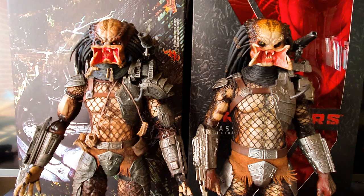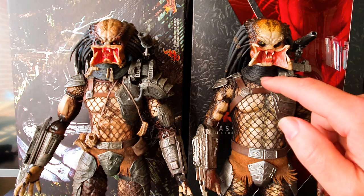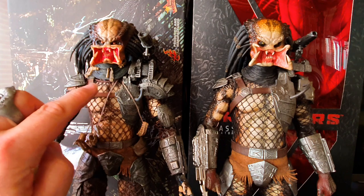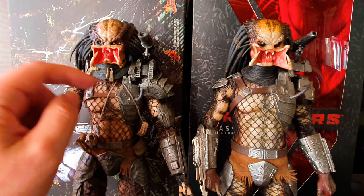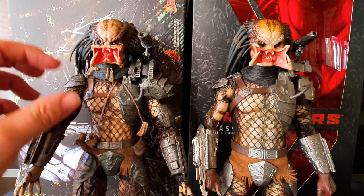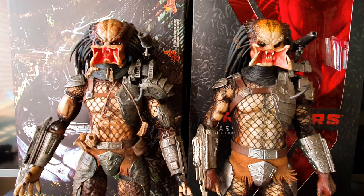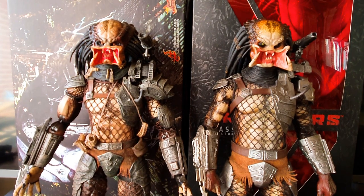I like both of them — they're both lovely. They do share the same issue with the neck brace: when you lift the head up it creates a gap and the collar lifts off, which looks unsightly. I need to tuck it underneath, but as soon as you raise the head to pose him like he's roaring it lifts back up. I wish they'd done something better there, especially since you can't pop the heads off — there are no interchangeable heads, only interchangeable mandibles and the masks.